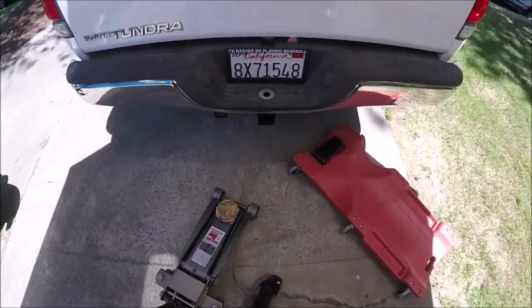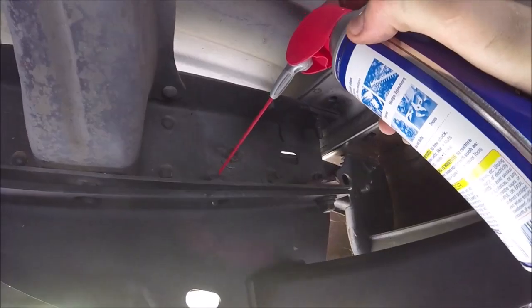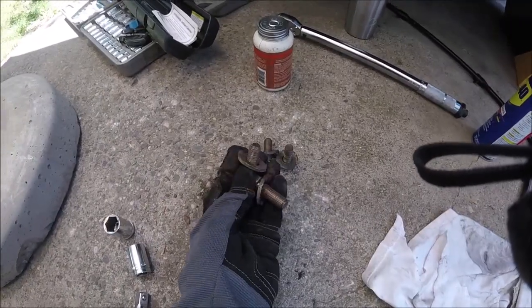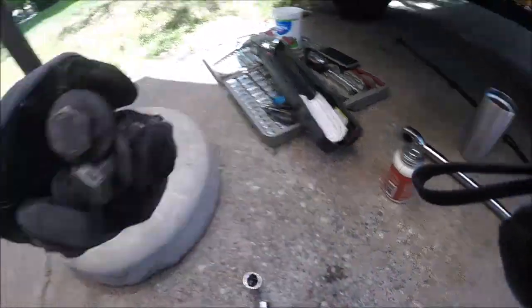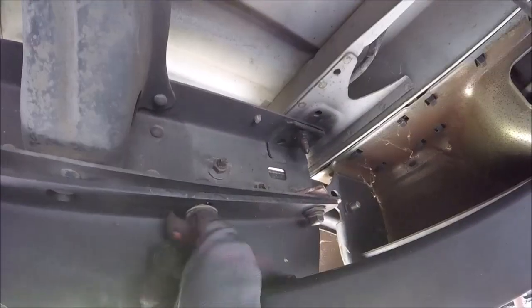Alright, now we can get the jack and jack stands out of the way. Now if you've got these welded-on nuts, you may need to clean the nuts and the threads with some WD-40 and maybe a little wire brush — get all the gunk out of them. Mine are pretty gunked up. Now we're going to take the four remaining bolts and thread these in. The one just goes up here into that welded-on nut. We'll just hand-tighten it for now.